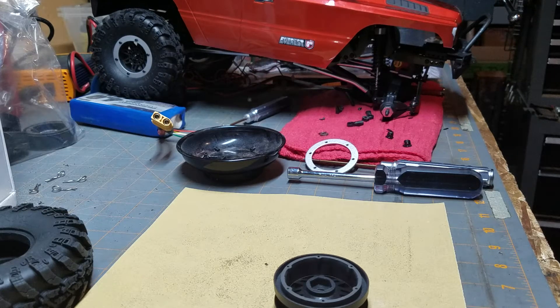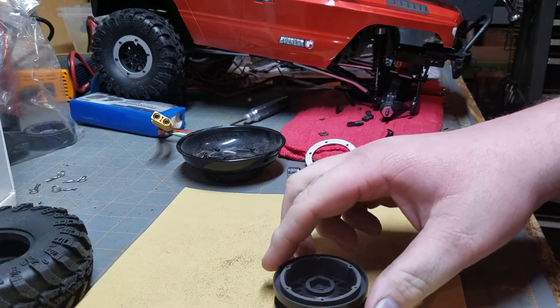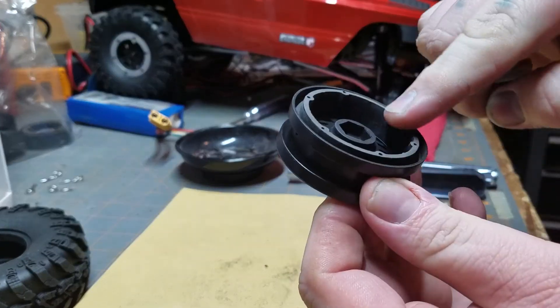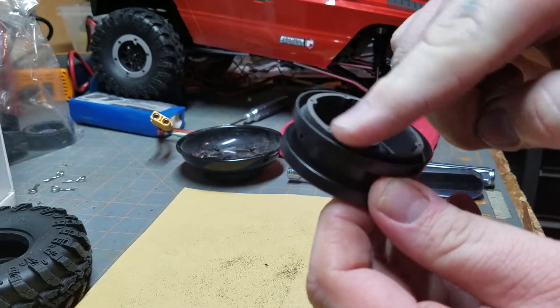NoBudgetRC here, and we are back working on the Redcat Everest Gen 7 Sport. What I'm doing today is I'm actually sanding this lip down on the stock beadlock tires.